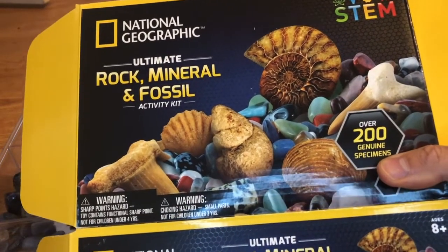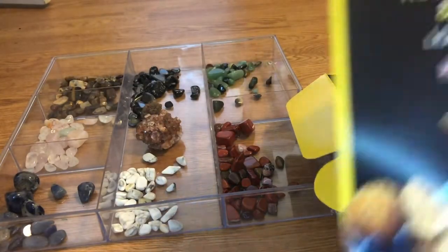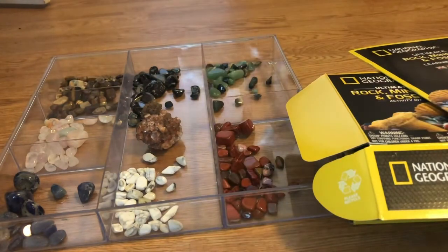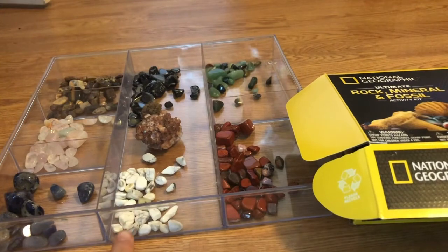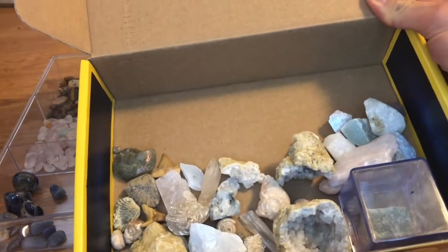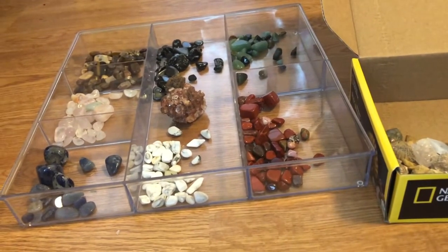It has over 200 different rocks and minerals in it and it also comes with a cool learning guide, a rock and mineral fossil identification sheet like this, and a storage bag. Everything that you see here came in the kit except this plastic tray which we had at home and we used to organize some of the rocks. But everything else — the geodes, this little storage box, and all these cool rock and mineral specimens — came in this kit.